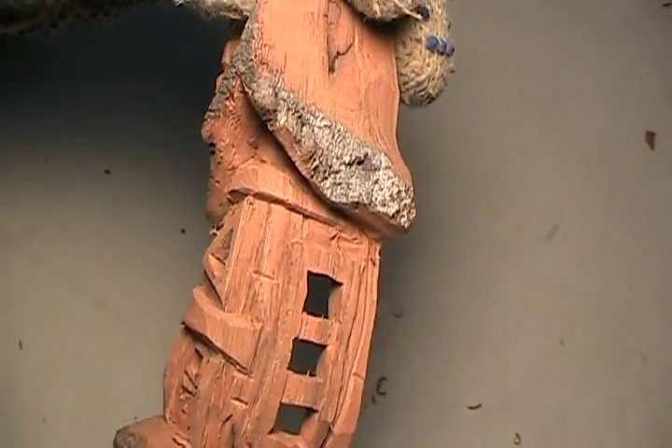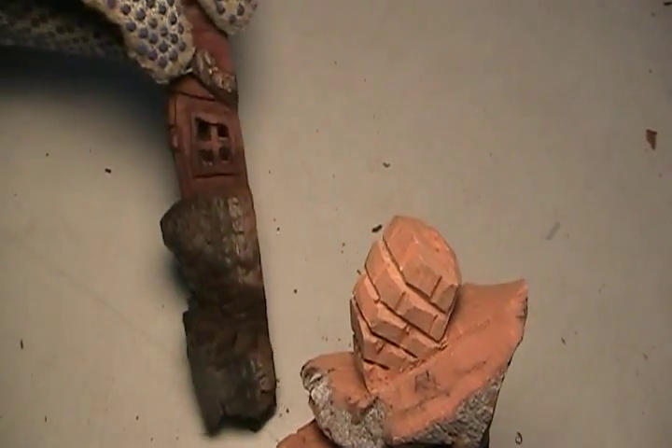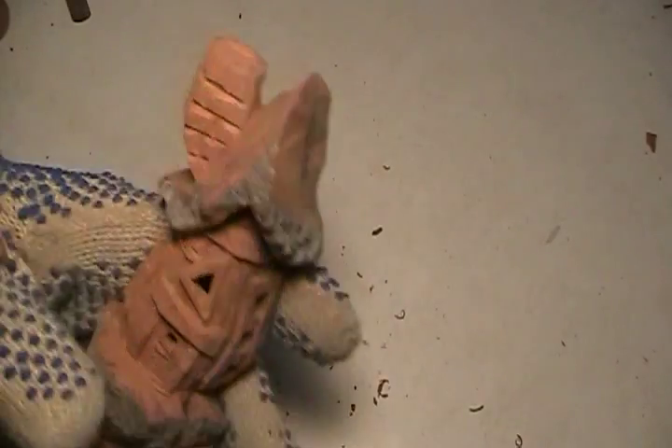I don't know if you can see it — it comes out better when you put your... Oh, you know what? I forgot to put the panels on that one. All right, he's stuck all in. There you go.